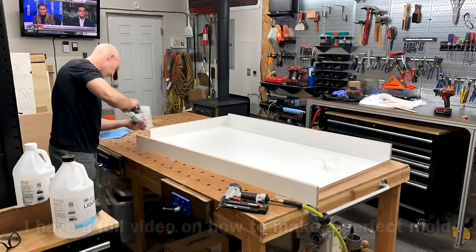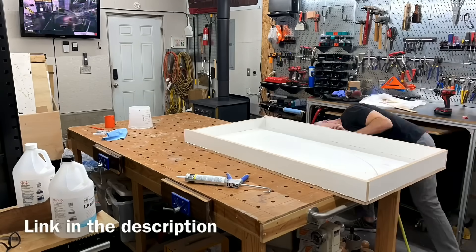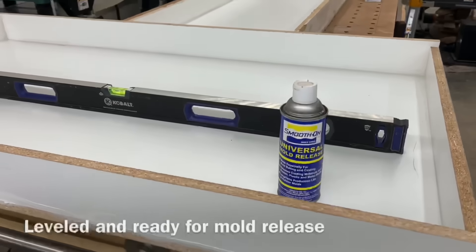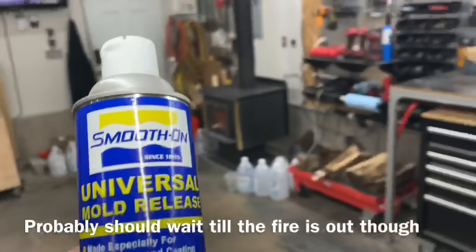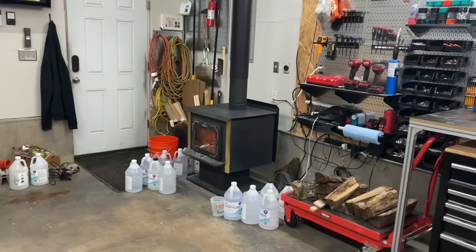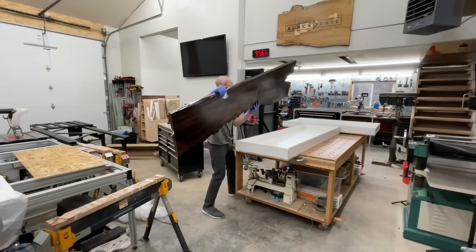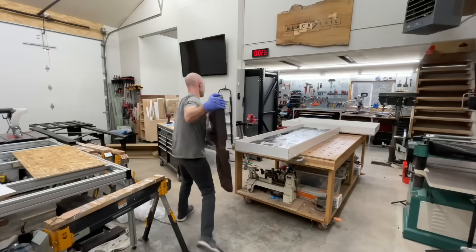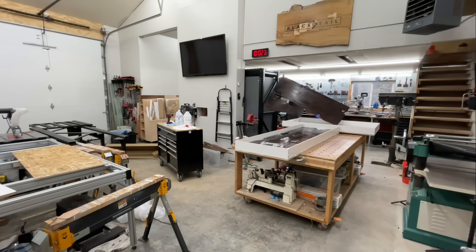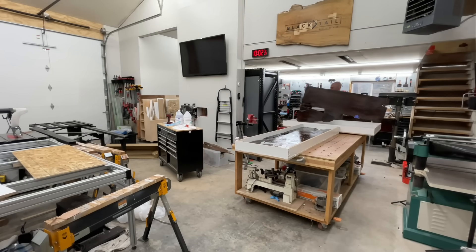If you'd like a deeper dive than a five-second time lapse on how to build an epoxy table mold, I have a detailed blog and video on it — links are in the video description. Just don't forget to use mold release. I didn't forget, but I didn't want to put it on when that fire was going, so you don't get to see me apply it here. But make sure you use some sort of mold release agent.